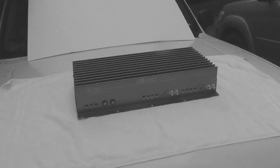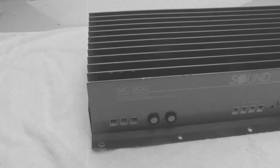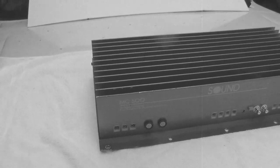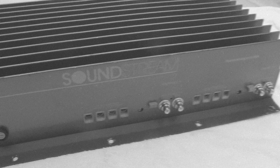What's up guys, Big D Wiz, OldSchoolStereo.com, back again with a rare beast of a Soundstream amplifier. Let's find out what's the deal about this joker.